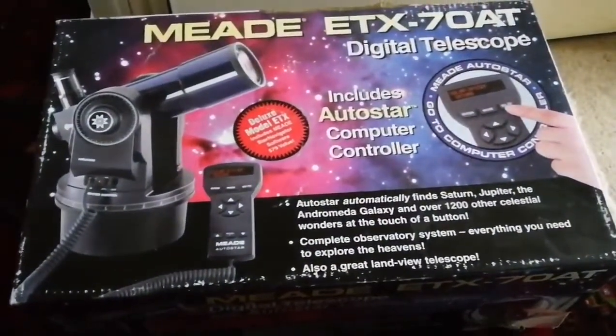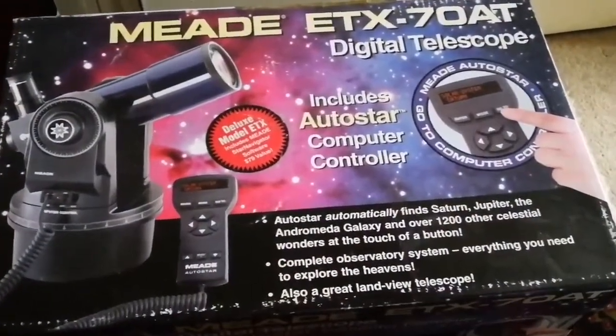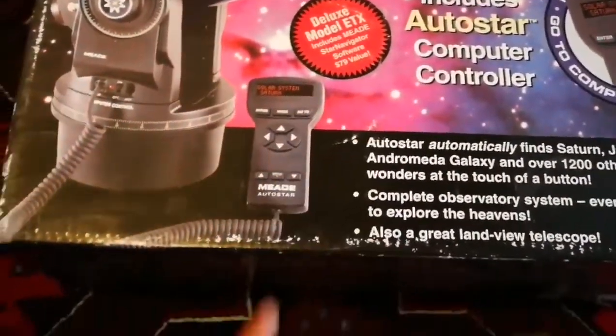This is the unboxing of a Meade telescope — the Meade ETX 70-80 digital telescope with Autostar computer controller. This is a deluxe model, and it includes Meade Star Navigator software, which is $79 in value.